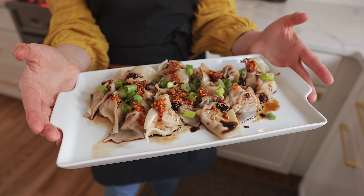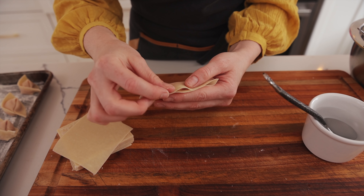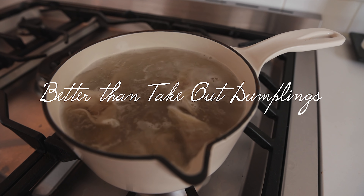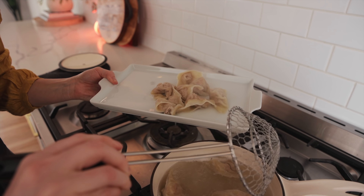Our Chinese takeout game used to be so strong until we found this recipe. You guys are gonna want this recipe. Normally it's hard to make dumplings, but we have literally the easiest hack for you — and I'm not kidding, you're gonna want to make these at home.